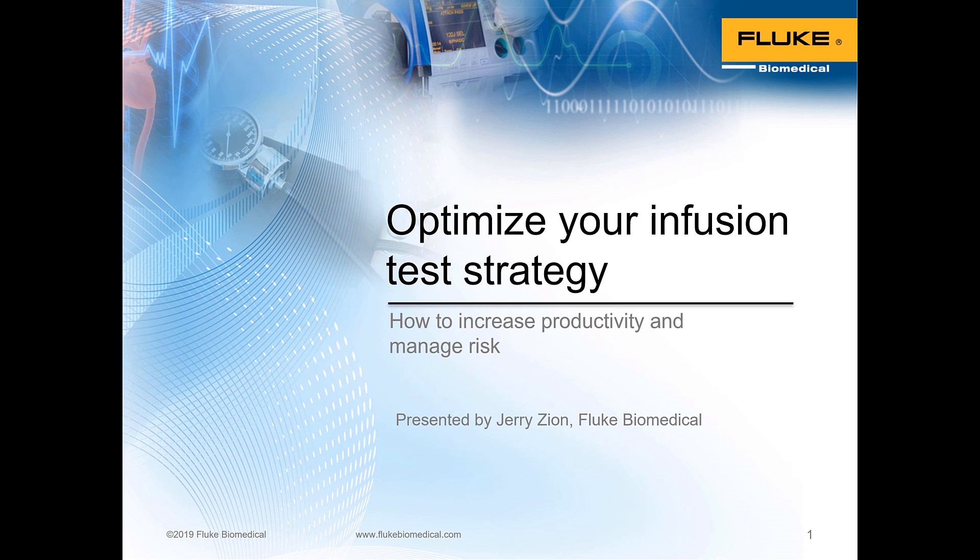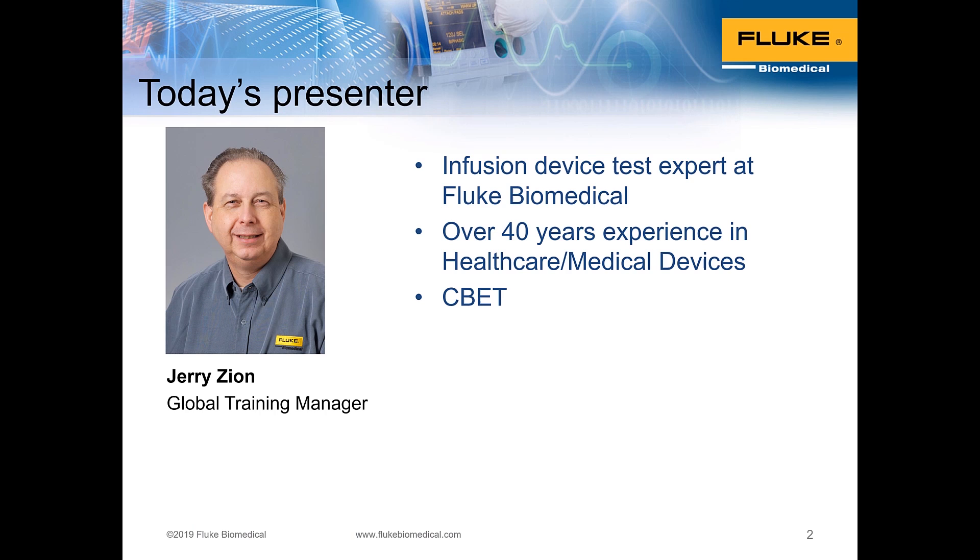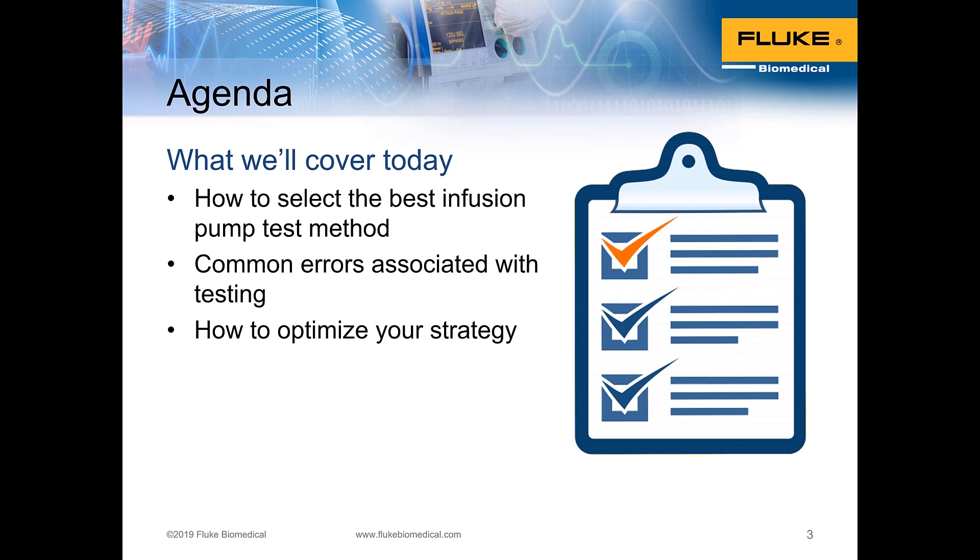We're going to cover today how to optimize your infusion test and some strategies about how to do that to increase productivity and manage risk. My name is Jerry Zion. I'm the global training manager for Fluke Biomedical. I also serve as an infusion device test expert here, have over 40 years of experience in healthcare and medical devices, and I am a certified biomedical equipment technician.